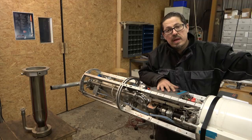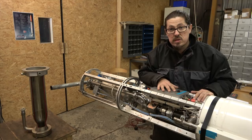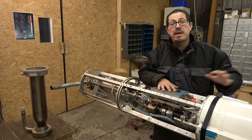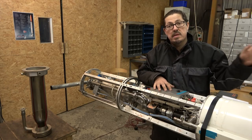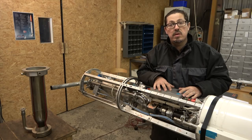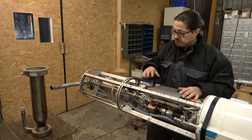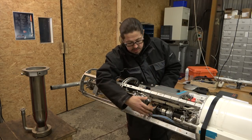I will show you that in a later video where we have all the rest of the electronics equipment — the guidance and control system and all that. It sends commands up there, and also telemetry and commands from this unit are being sent via radio so that we can communicate with the rocket from the ground.